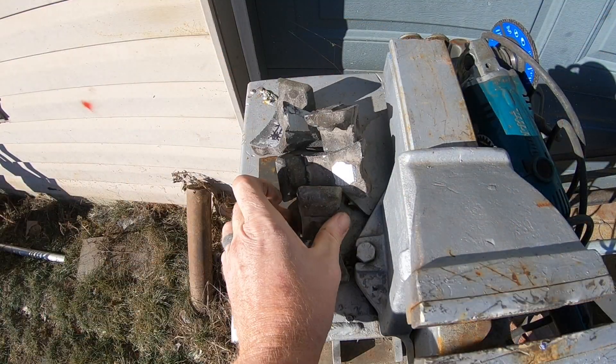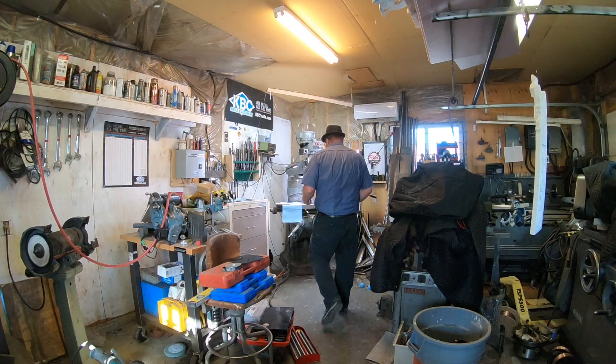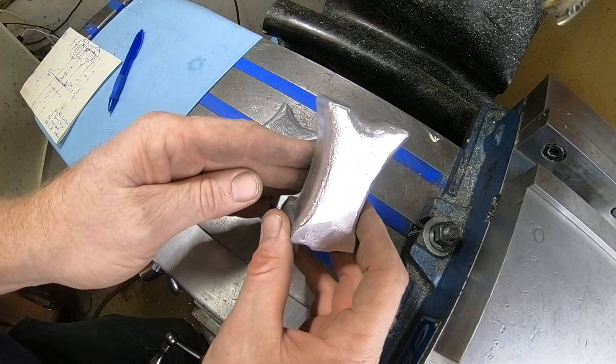I hope you guys are as excited as I am about this. Today's the day that we're gonna finish the crank bearing station. Now that we got the parts all cleaned up outside, we're gonna take them inside and have a quick look at them.